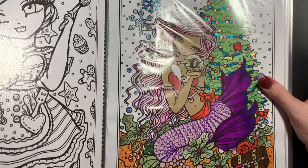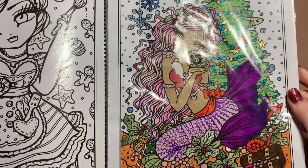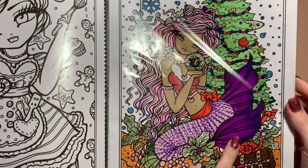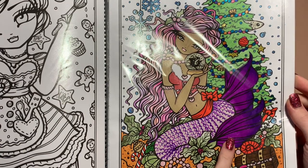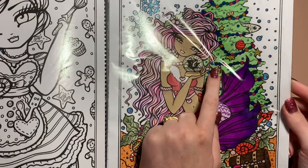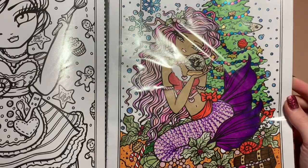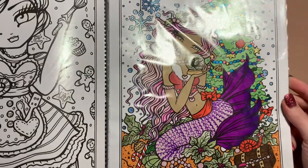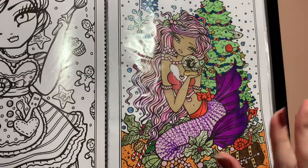The next one is another Hannah Lynn one - this was just a quick little Christmas page. I just threw all sorts at this, nothing special, it was just fun to do. I've gone over it with the Spectrum Noir sparkle pens again, the Pentel Hybrid for the tinsel on the tree. Nothing really spectacular about that one, it was just easy and fun to do.